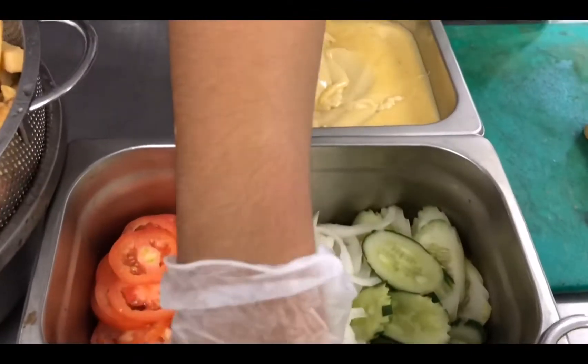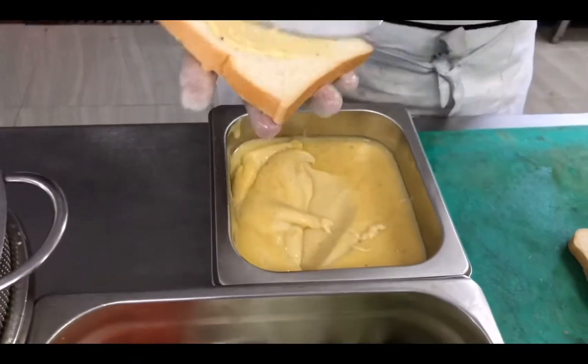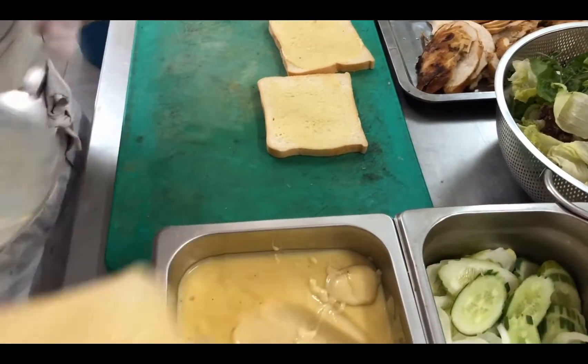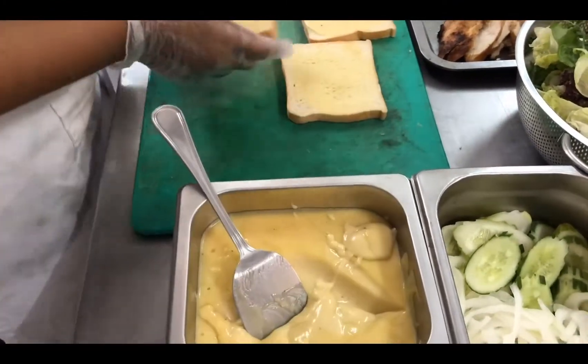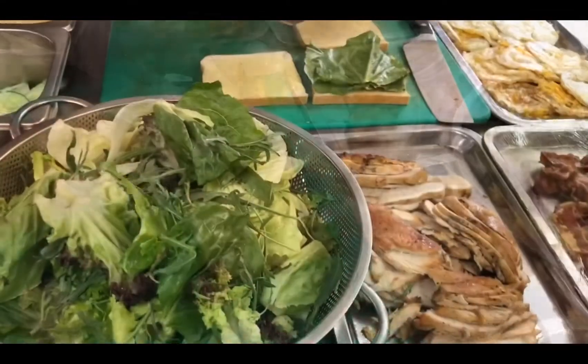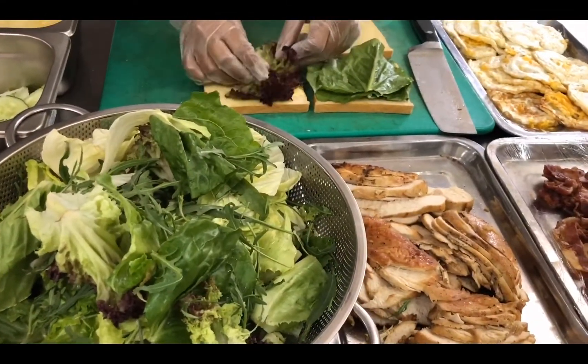I have three slices of toast and I pan with mayonnaise. I put some mix salad on the white sauce.